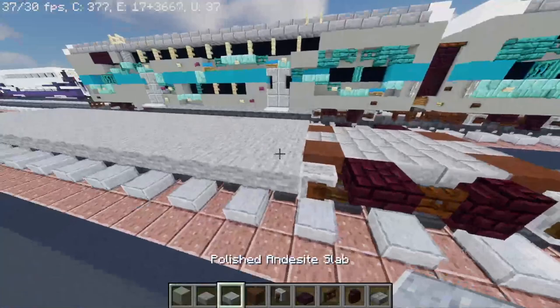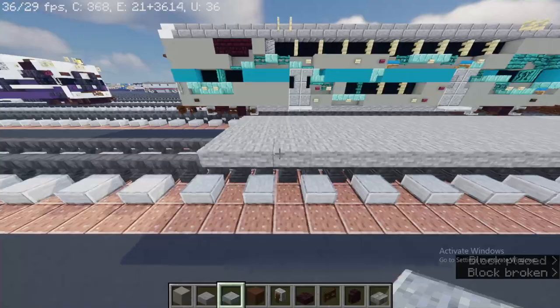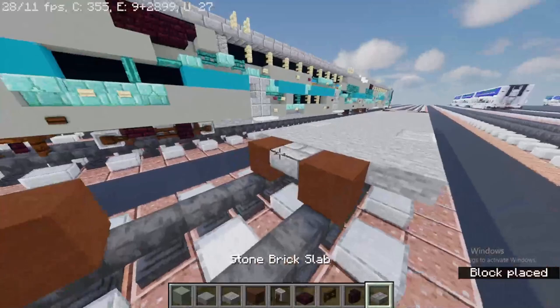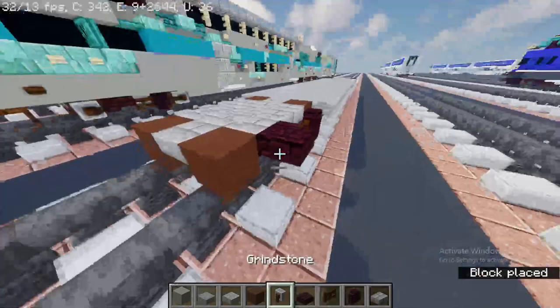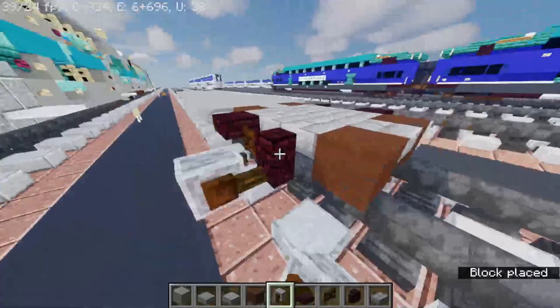Alright, now you're going to have to take out polished andesite slab — skip two, place two right here, and the other side. At the back you're going to have to skip three. And at the other side, brown terracotta. My voice is actually a little bit different because I'm still a little bit sick — I have a cold fever. I don't have coronavirus, just a cold. And then it should be looking like this.